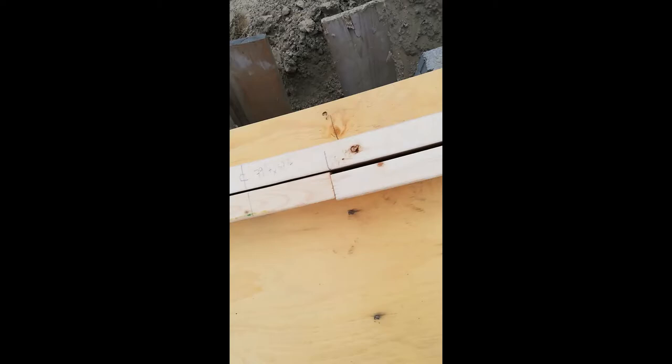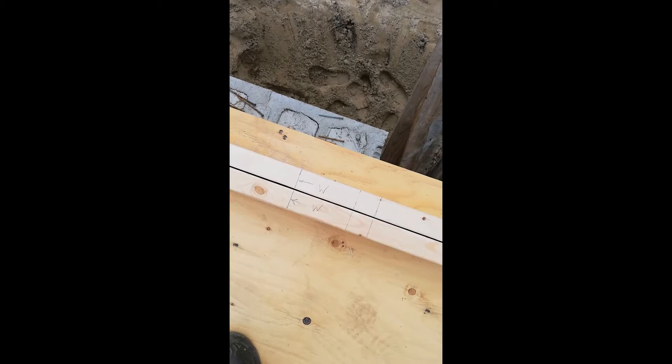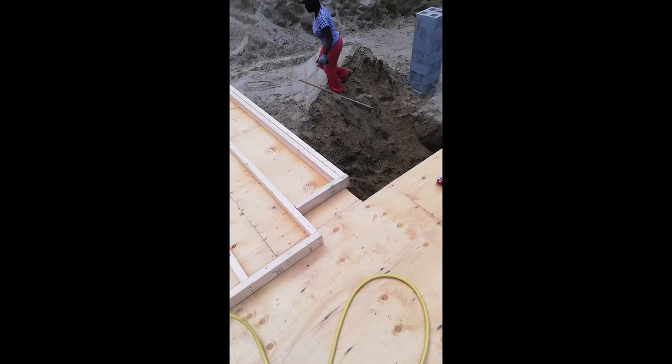On the top and bottom plate I've identified where the window opening goes. When I frame this up I won't put any studs where the window is going — I'll put studs on each side, and while it's laying on the floor I'll put the header in and frame in the actual opening.